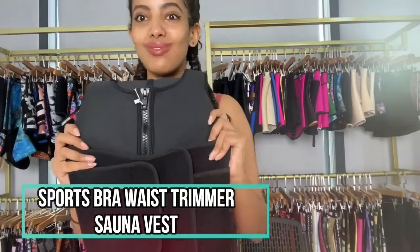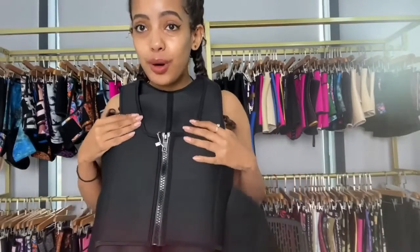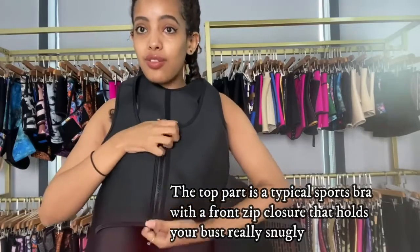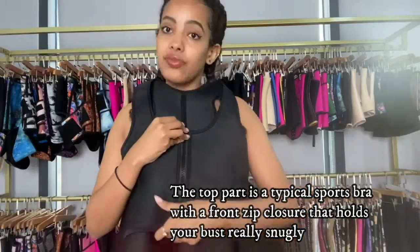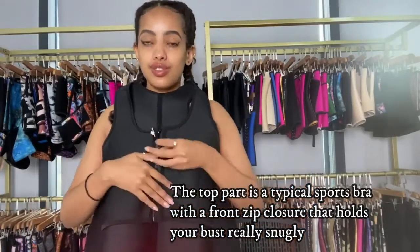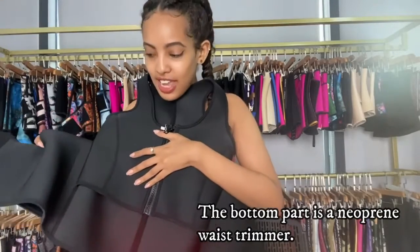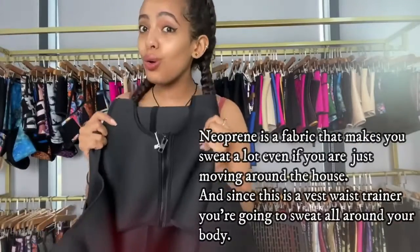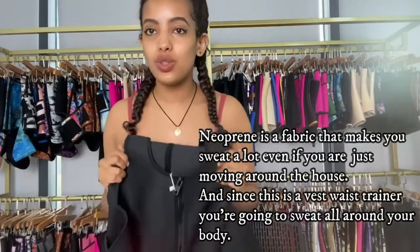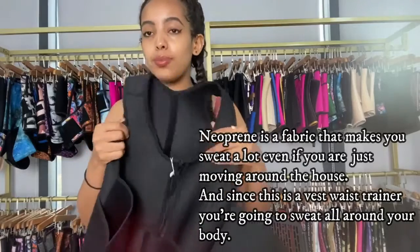This waist trainer is really unique. Let me open and show you guys — it's a sports bra. The top part is exactly like a sports bra with a front zip closure, and our zipper is really large so that it's easier to put on. For the waist, we have a waist trimmer right here. This waist trainer is a neoprene print — a fabric that makes you sweat a lot, so this is going to help you sweat all around your body.